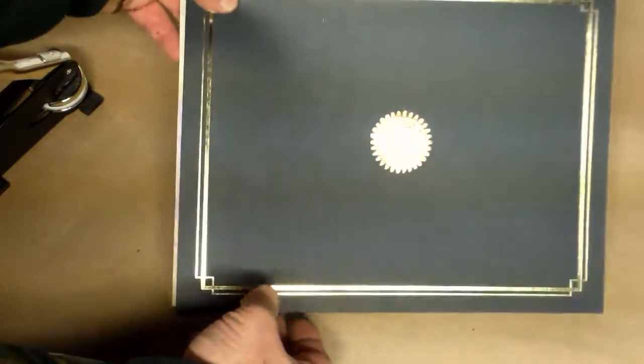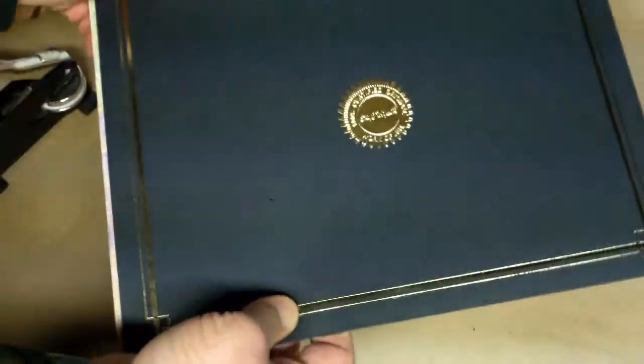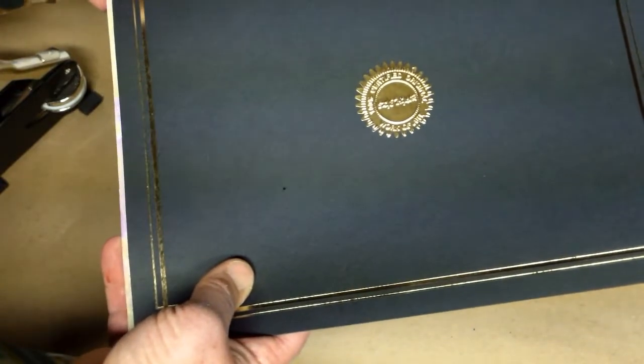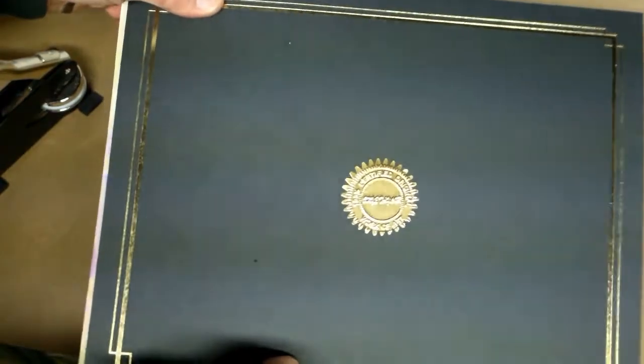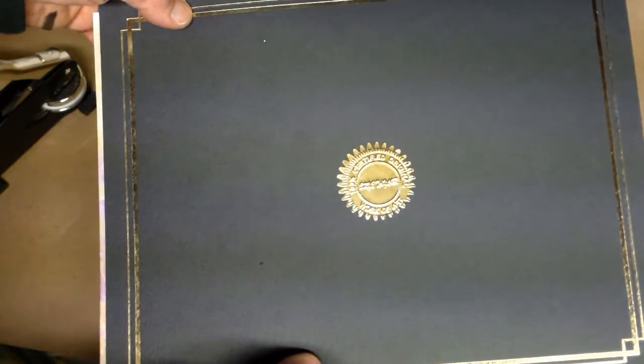Okay, here we are. We have a COA. What's involved in the COA? Well, first of all, I got this folder. You can get them six for maybe $10 at any office supply store - Office Max, Office Depot, or Staples, one of the three. That's what we'll be referring to when I say office supply store.